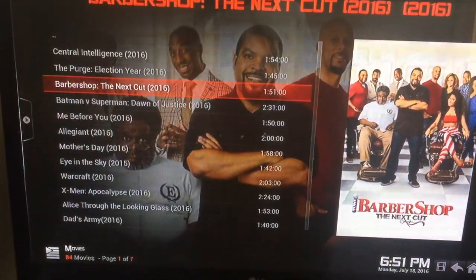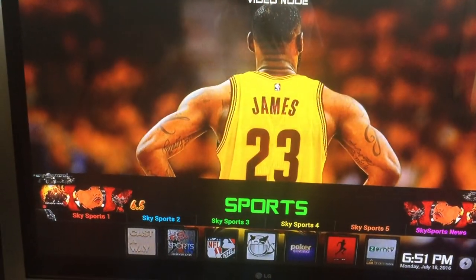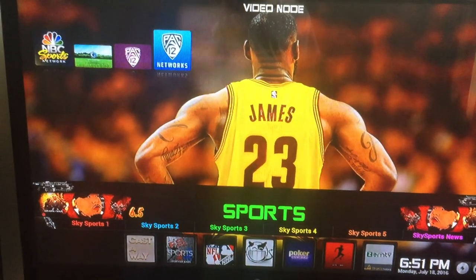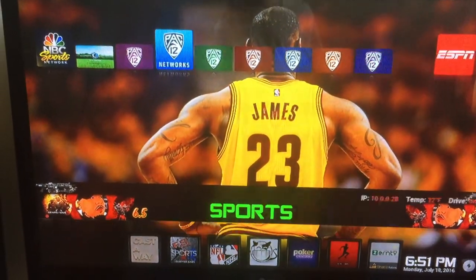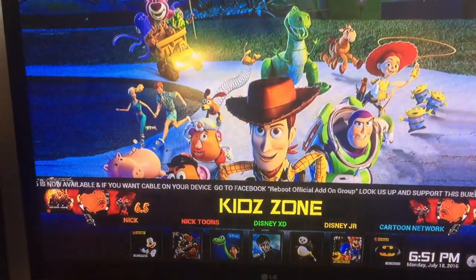We can pull back and move across to Sports. There's no sports on at this time that I know of, so we'll move on to Kids Zone.